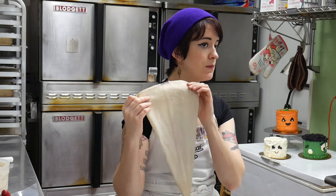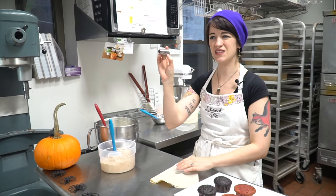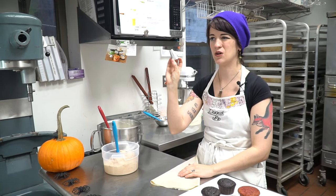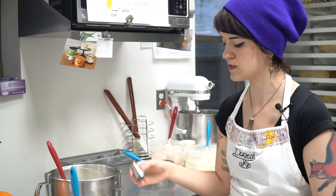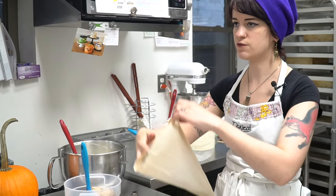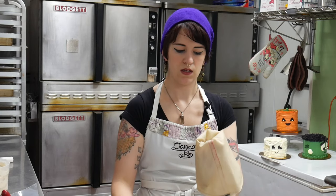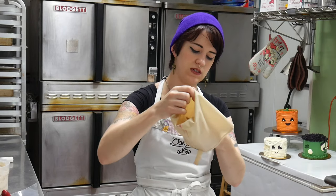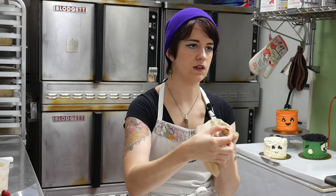I have a reusable piping bag here and a round tip. These tips come in sets usually. I use the biggest one here — this one's an 808 — but whatever one of the bigger ones is, you can use. So what you want to do first is unfold the bag and then drop the tip in, and you want to make sure the hole doesn't cover the tip.